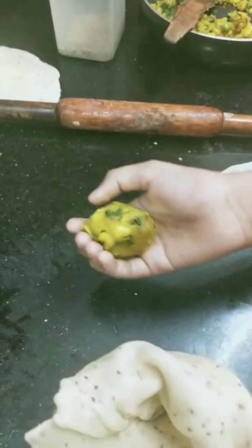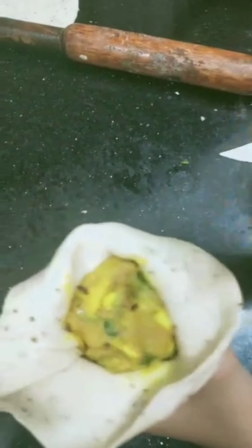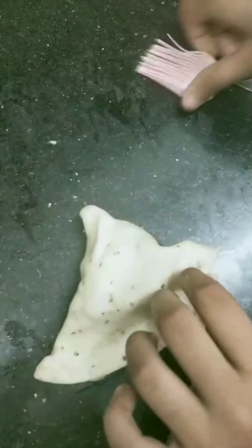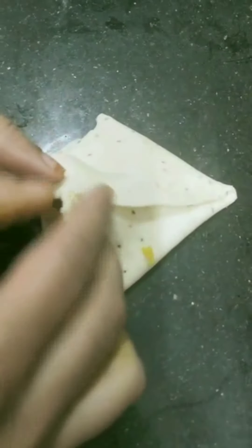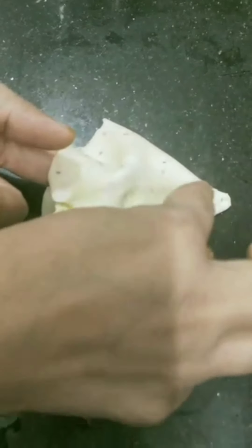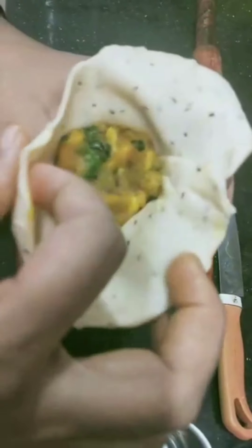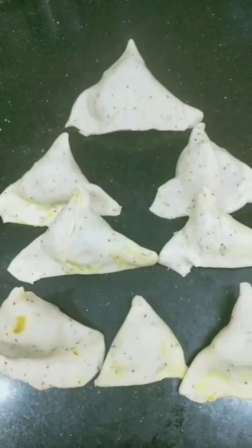Lift it and press the edges and press the upper part. Now let us stuff the masala — make a ball of filling and place it inside. Lightly press it in and do not overfill. Now seal it by brushing some water along the edges. In this way we have to make all the samosas. I have made all the samosas.